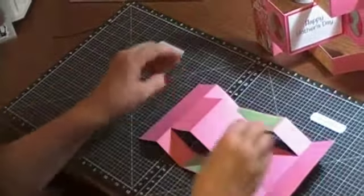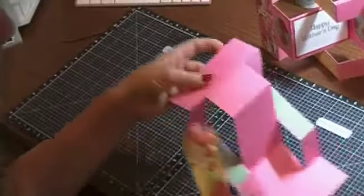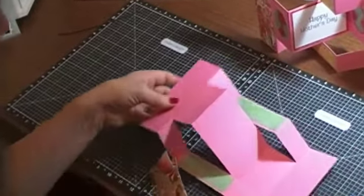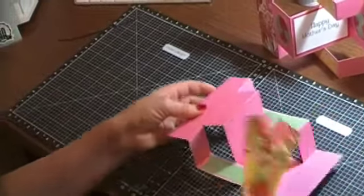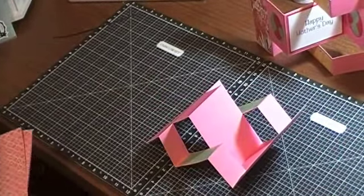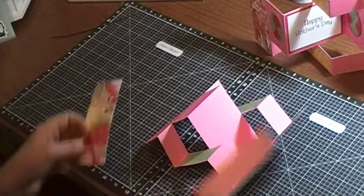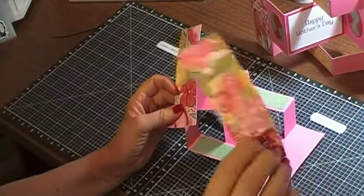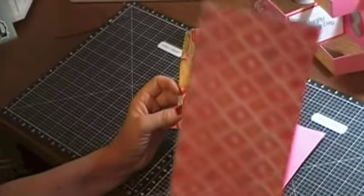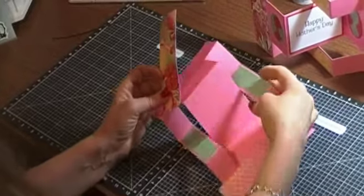The outside pieces are going to go on these two outside areas right here — one on this side and one on the edge. They are one and three-quarter inches wide by five and a quarter inches long. The brush paper pack has a print on one side and a different print on the other, which is really cool.